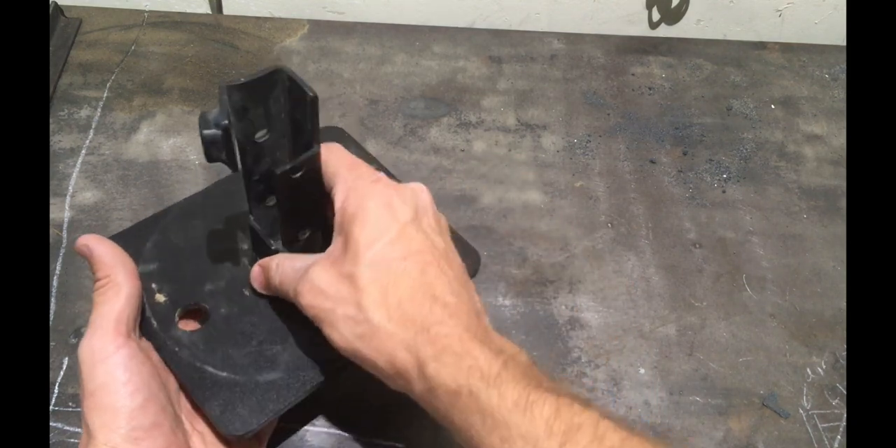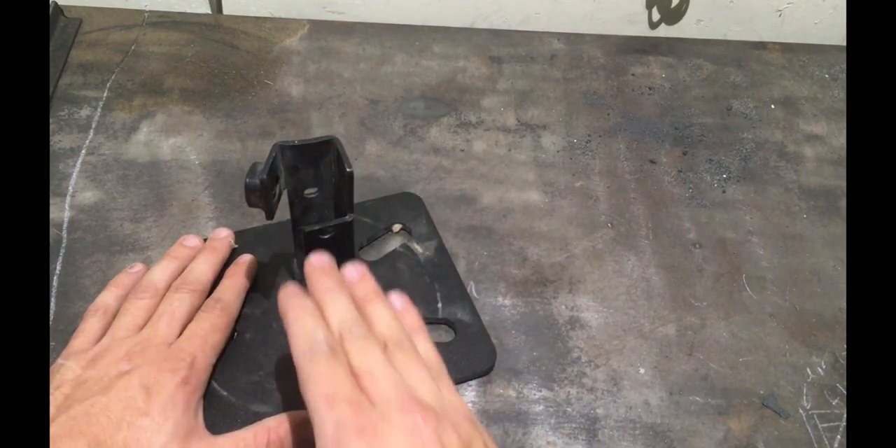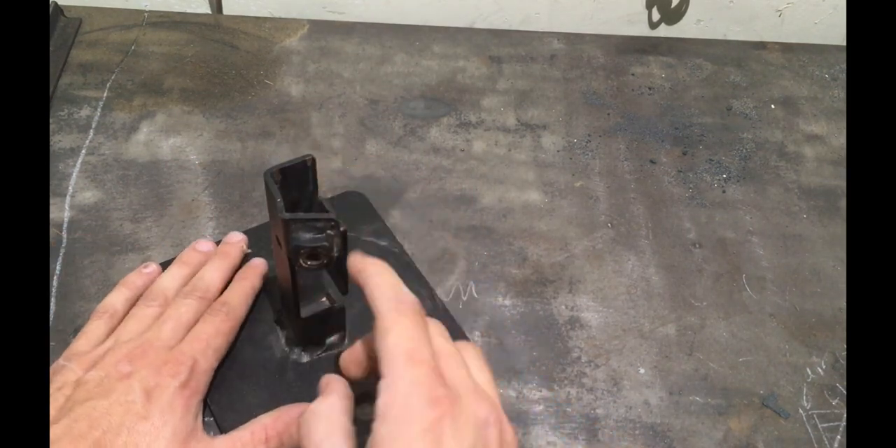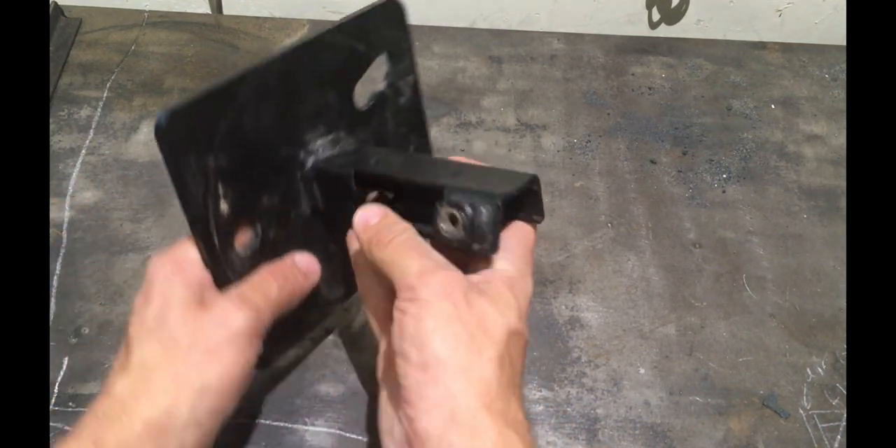Why they would go through the trouble of running steel through a brake and cutting holes here, here, and here, I have no idea. It would be so much simpler to cut a piece of square tubing, run holes through it, weld the nut on with the screw, and be done.